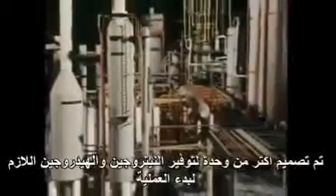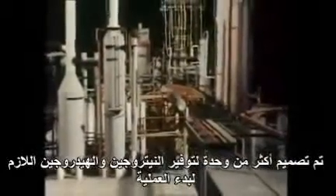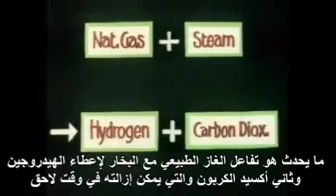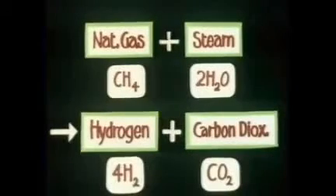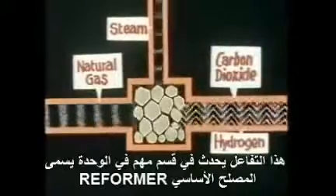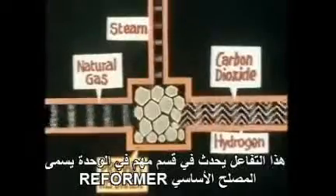The tower that actually makes the ammonia is only one small part of the whole plant. Most of the plant is designed to provide the nitrogen and hydrogen needed to start with. This is done by processing raw materials. North Sea gas is one of the raw materials — it's very rich in hydrogen. The gas is taken right onto the chemical plant by pipeline. The natural gas is reacted with steam to give hydrogen and also carbon dioxide, which can be removed later.